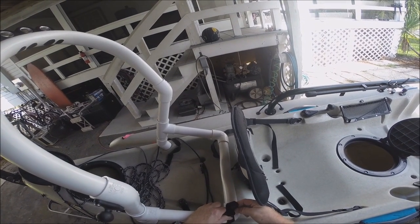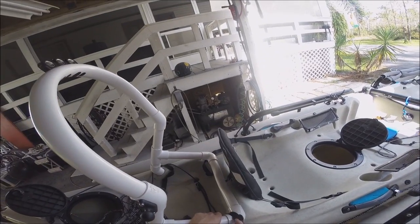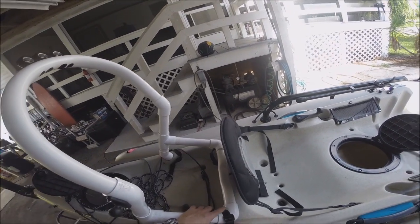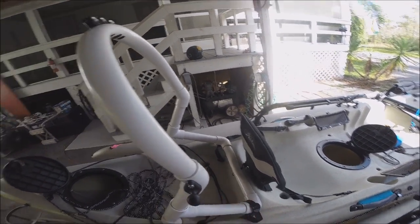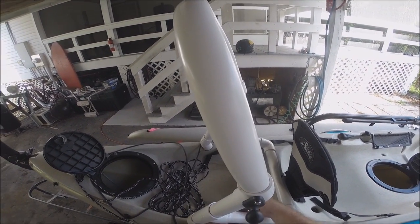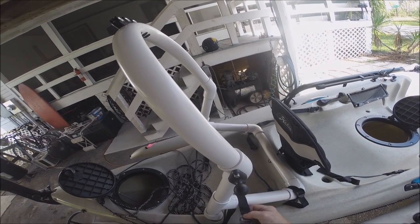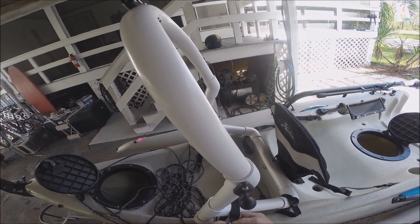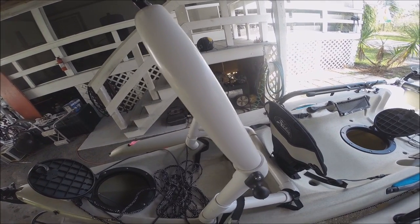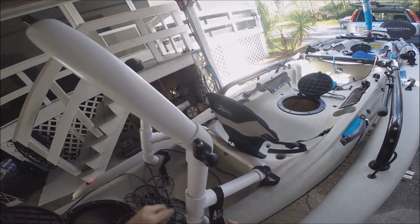I'm switching to buckles — plastic buckles that don't rust. I haven't done that yet with these; these are still metal, but soon to be plastic. Plastic might be weaker, but they don't rust.